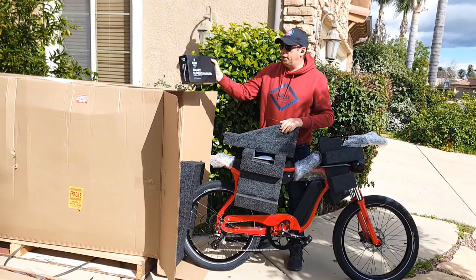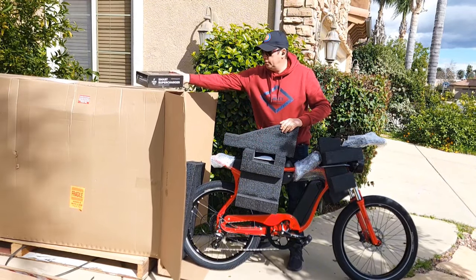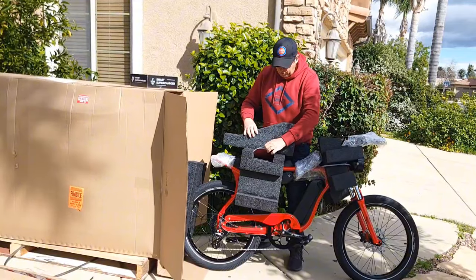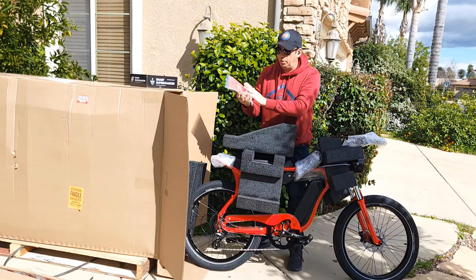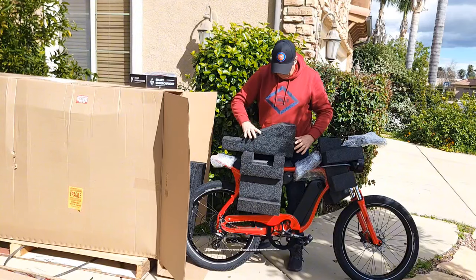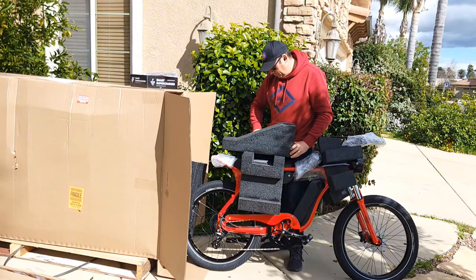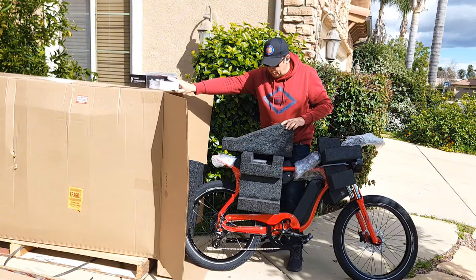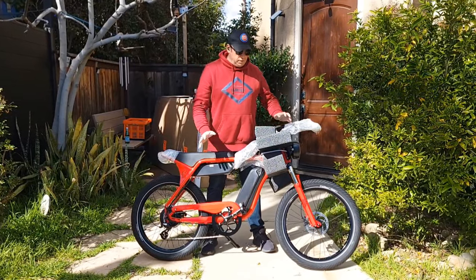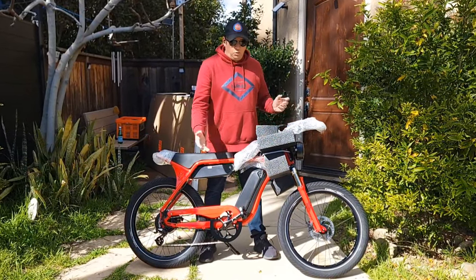In the box there's a smart charger, some tools, a manual, and I also got an alarm system and theft protection. I moved all the boxes to the side so I can show you better.